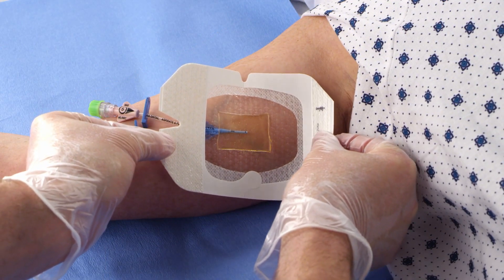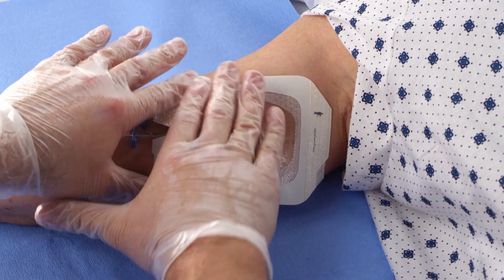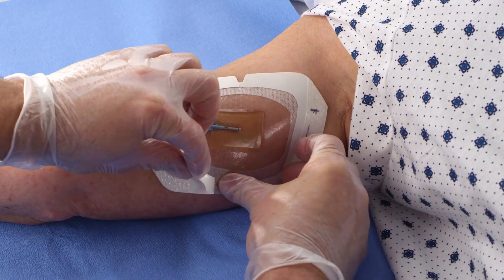Center the CHG gel pad over the catheter insertion site and smooth down the dressing edge. Do not stretch the dressing at application to the skin. Simply drape the dressing onto the site to avoid unnecessary force on the skin.